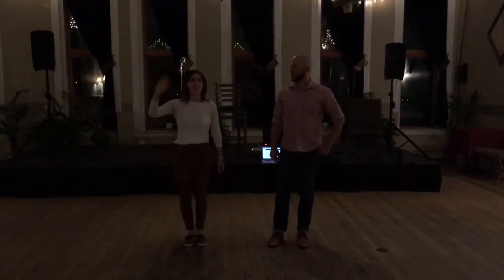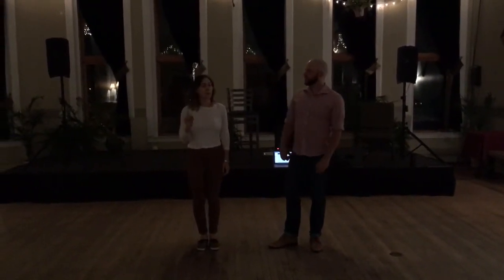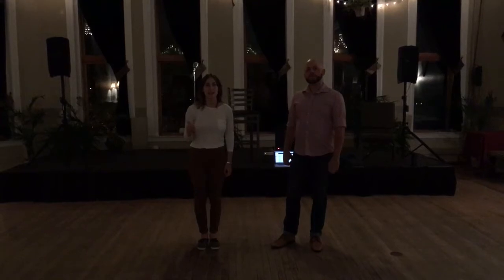Hi, this is Jessie. I'm Ash. And this is week one of Lindy Hop Dancing at the Savoy.